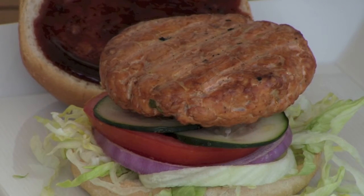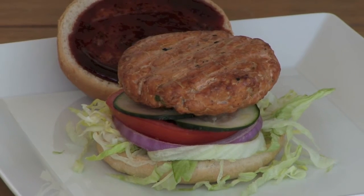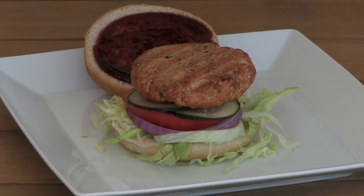Serve your grilled indoor barbecue salmon burger on a soft bun with fresh vegetables and barbecue sauce. Enjoy!